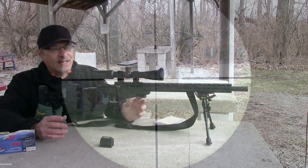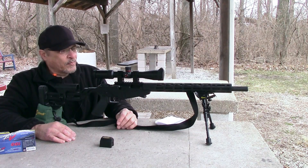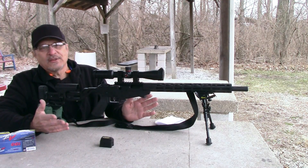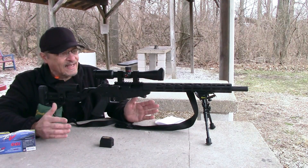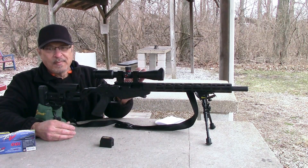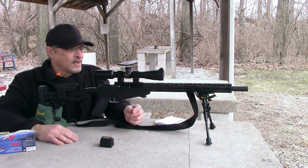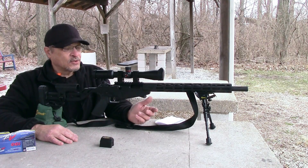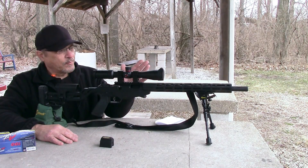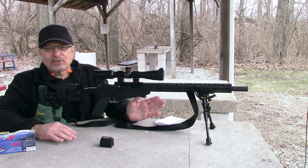It had a very clean, bright picture. I was pretty impressed, so I went ahead and bought it for $53. The website said it came with scope rings, but mine didn't — maybe because it came from Walmart. I had some rings around the house, so I mounted it on the gun, and that was about two weeks ago.